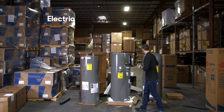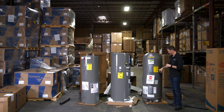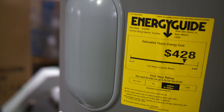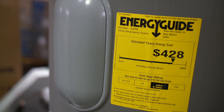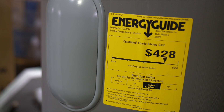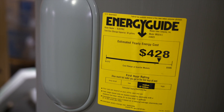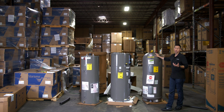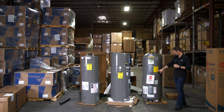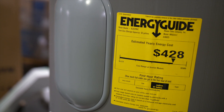Let's compare the other similar model — this is the Marathon, which is also an electric resistance water heater. Interestingly enough, it's a little bit more on annual energy costs. I'm not quite sure why that is, because one of the big benefits of this unit is its super thick insulation with very little energy loss. But because these are both electric resistance units, they do cost significantly more money than a gas unit. The first hour rating on this one is 57 gallons, just slightly less, and the annual energy cost is $428.